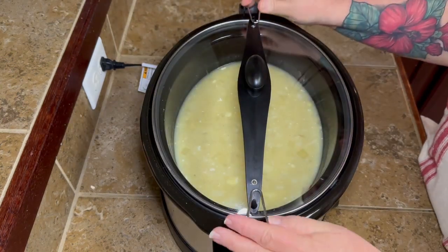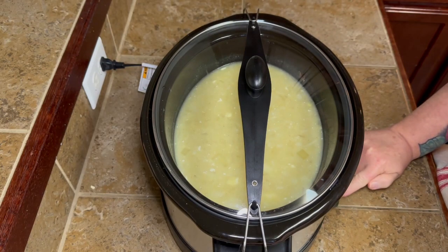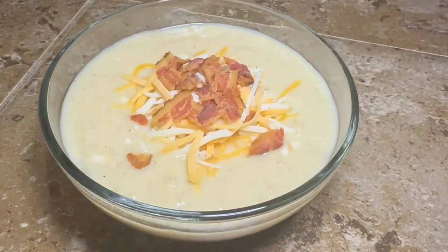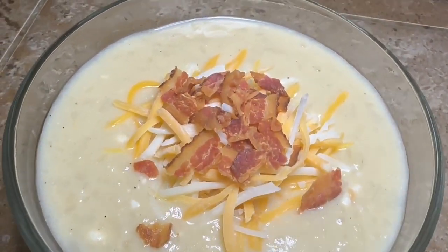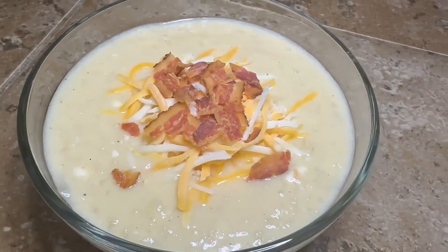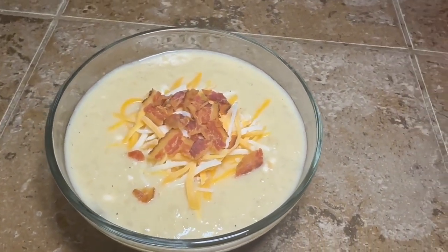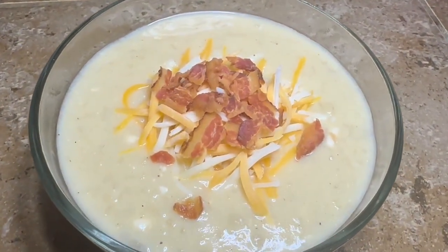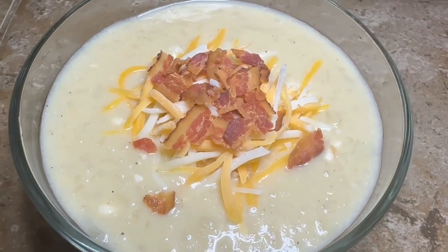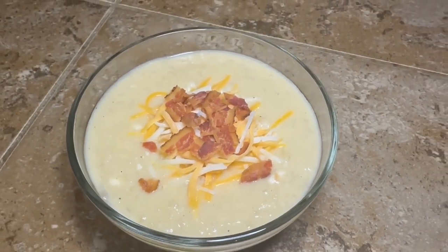Put the lid back on, turn it to low, and let it cook for the rest of the day — I let it cook another six hours. And this is what it looks like when it's done! I had a little extra broth since I added more, but I just sprinkled a little cheese and a little piece of bacon on top. I would have put green onions but didn't have any. It's delicious y'all, so make sure you give it a try!